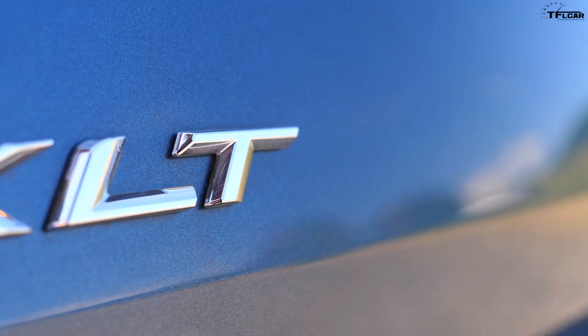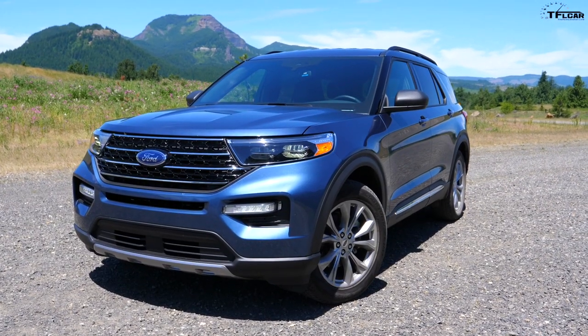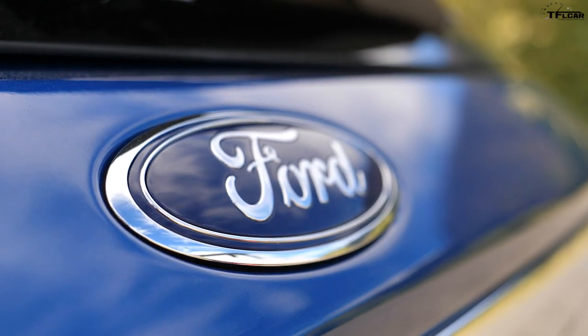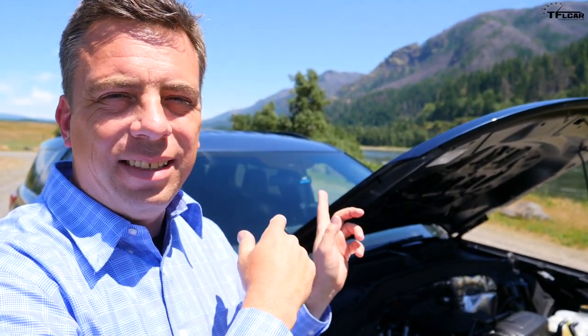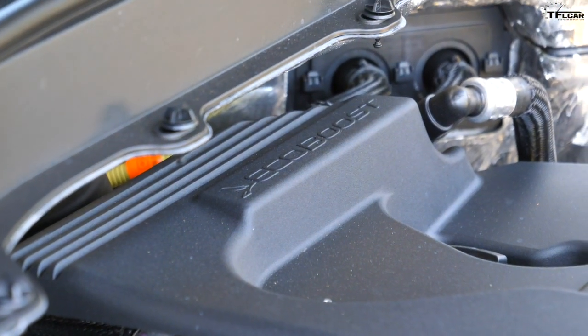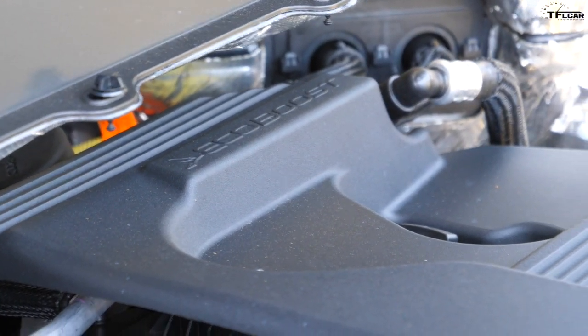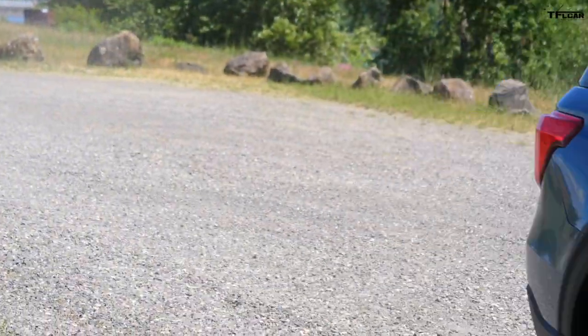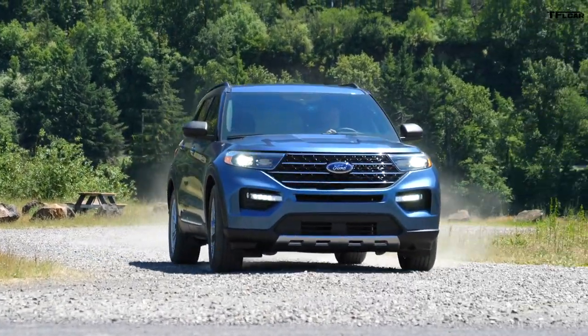I interrupt this Explorer Hybrid review with the XLT model to show you the base engine and talk about fuel efficiency. This XLT Explorer has a 2.3-liter turbocharged four-cylinder — the base engine with 300 horsepower and 310 pound-feet of torque — paired to a 10-speed automatic and rear-wheel drive. The EPA rating is 21 city, 28 highway, and 24 combined, which is better than most competitors. The hybrid has to beat that. This XLT costs about $42,000.